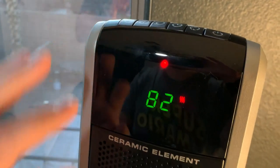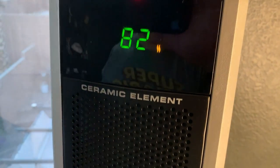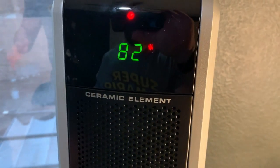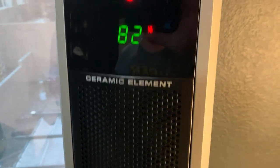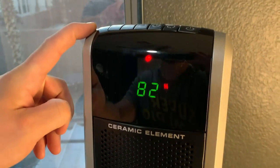Obviously the beeping when turning it on is loud, but the heater itself really isn't all that loud. That would be a reason to run it on low — low is obviously quieter — but it's really not that loud even on high. It just sounds kind of like a regular fan you'd have in the house, so not crazy in terms of the volume as it's working.